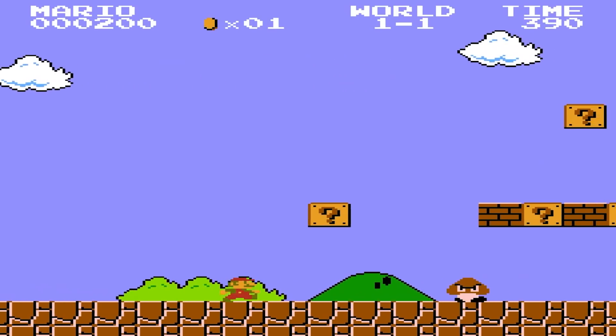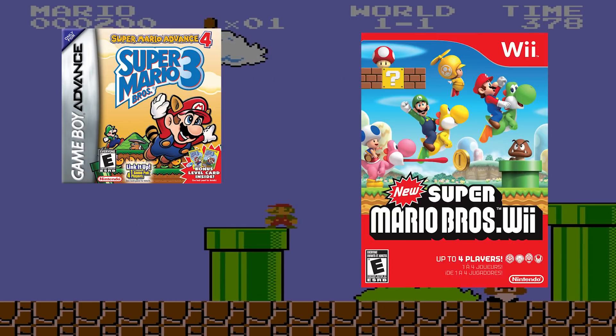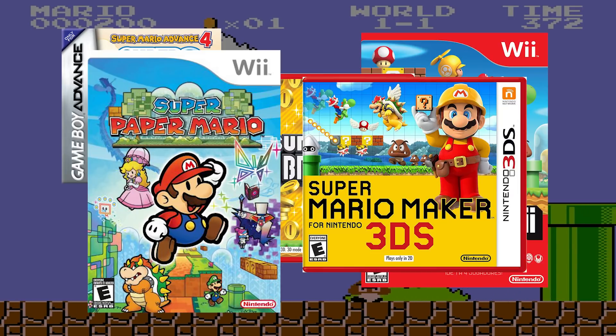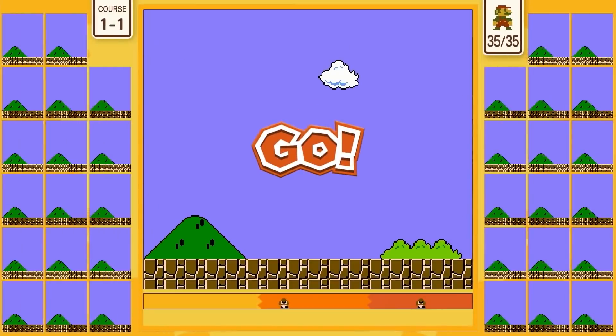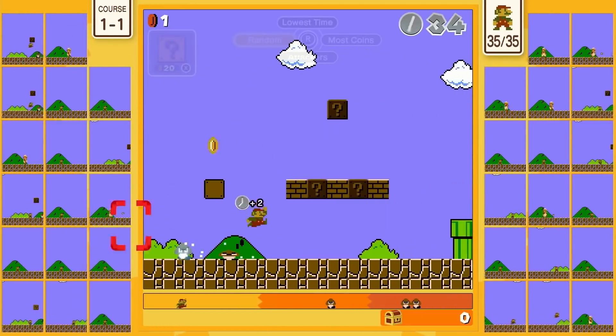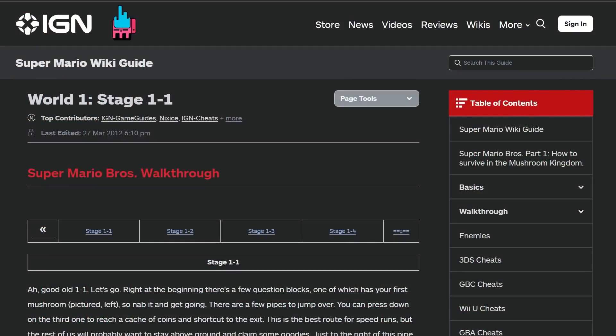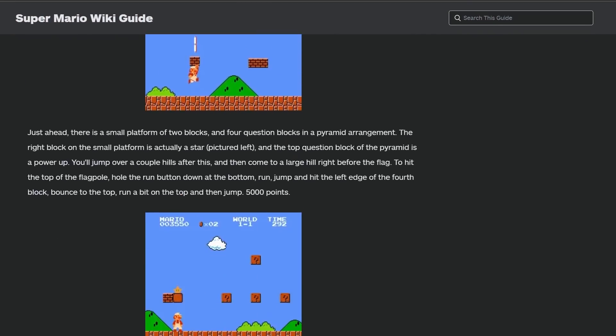In addition to this, the level layout has been reused numerous times by Nintendo in tons of other games like Super Mario Advance 4, New Super Mario Bros. Wii, New Super Mario Bros. 2, Super Paper Mario, Super Mario Odyssey, Super Mario Maker, and to some extent in Brawl, and even that weird battle royale game Super Mario Bros. 35. I'm sure I'm missing a few, but you get the point. This level is even iconic enough that IGN wrote an entire walkthrough for it back in 2012.